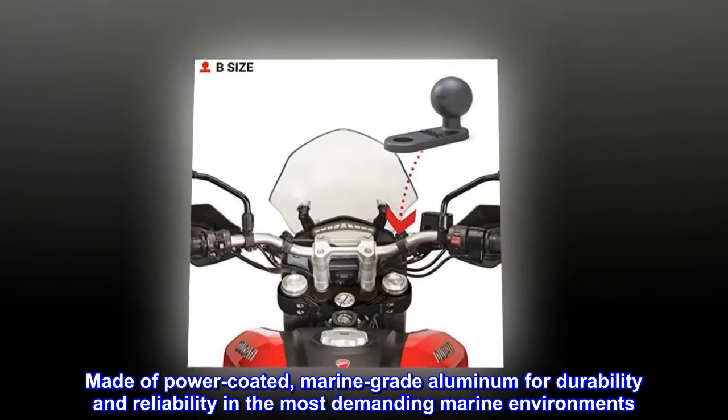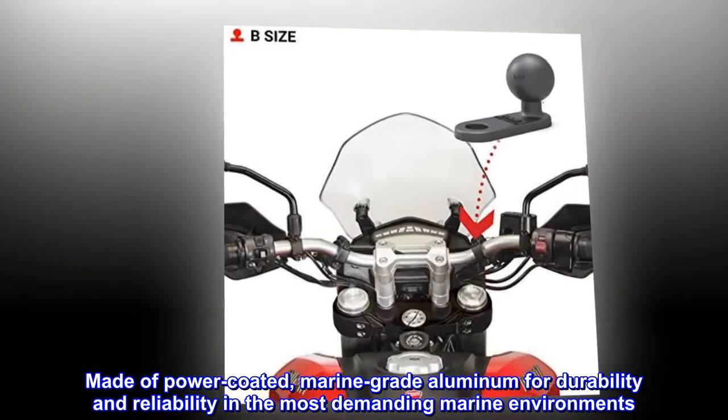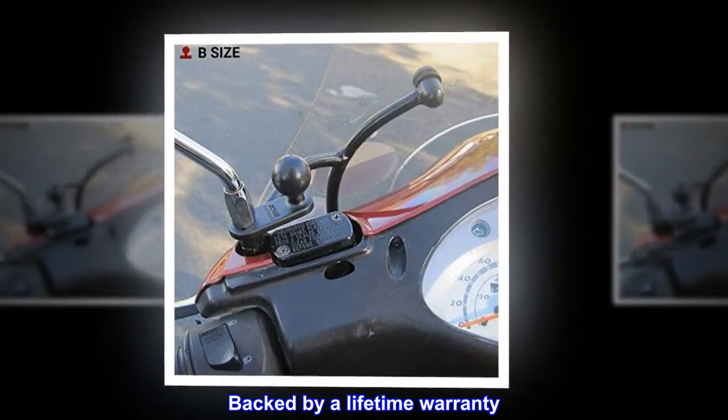Made of power-coated, marine-grade aluminum for durability and reliability in the most demanding marine environments. Backed by a lifetime warranty.